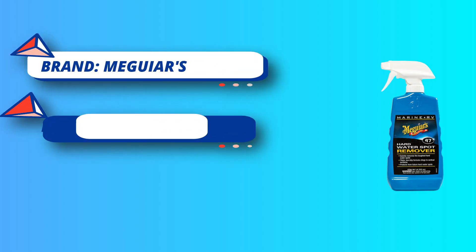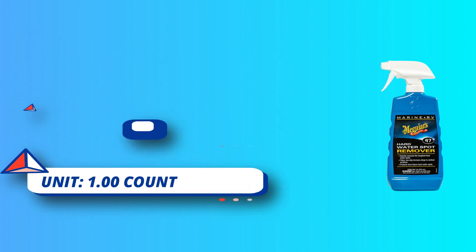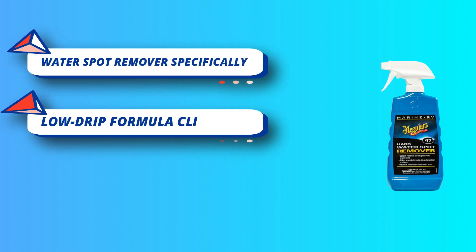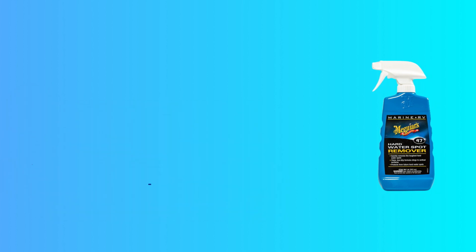If the surface has been etched from previous hard water deposits and more cleaning is needed, use Meguiar's M67 Marine/RV One Step Compound or M49 Marine/RV Oxidation Remover. This water stain remover chemically breaks down and removes hard water minerals off the surface.